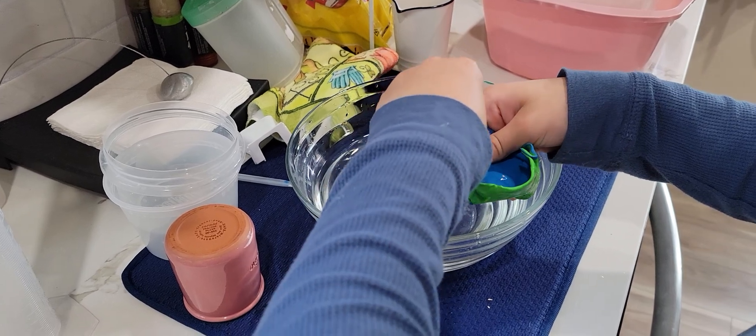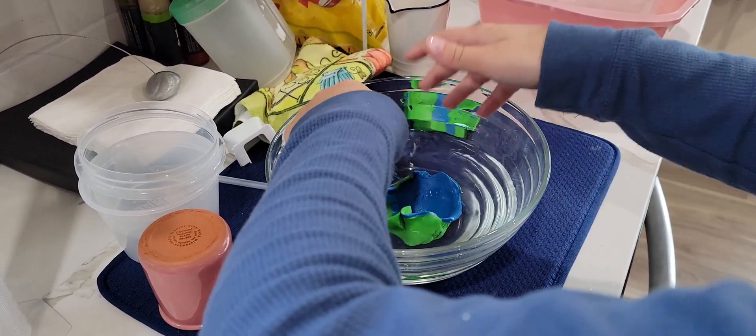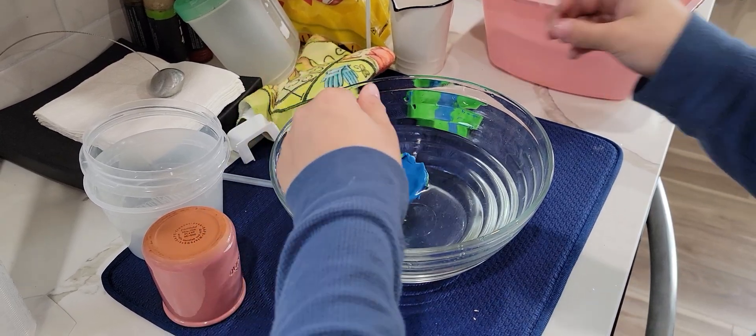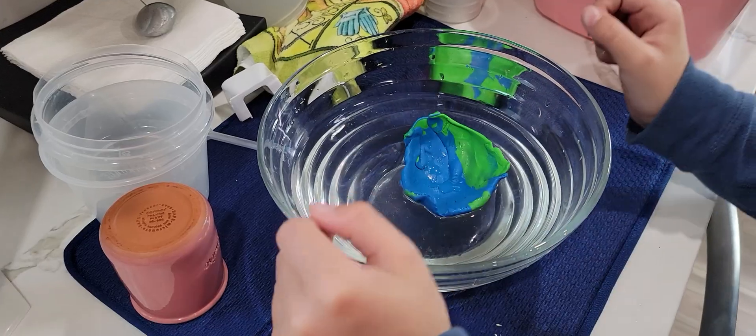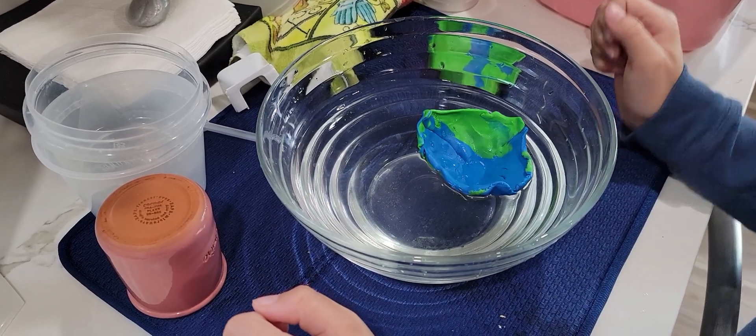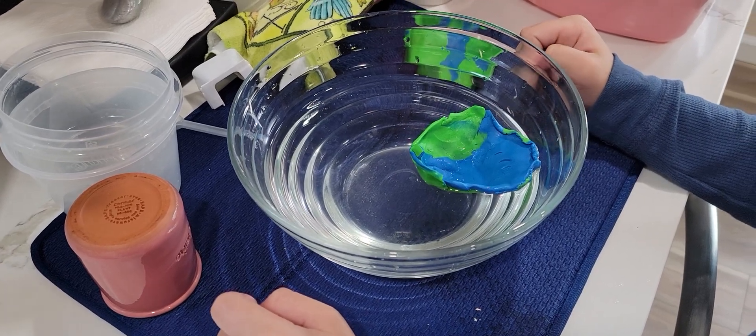Good job, Mateo. If you want to do it yourself, okay? You got it. Oh, that's super close to filling up. But if I just tilt it like that — go. That is great, bro. That's okay, that's super small. Nicely done.